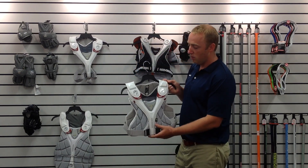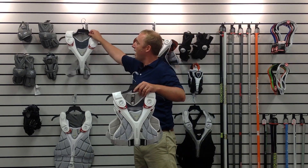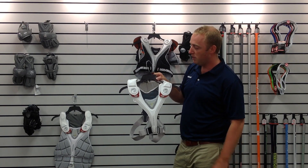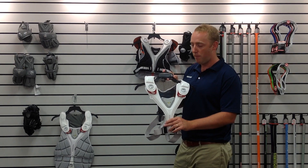You can break the shoulder pad here into the speed pad. You can break the speed pad then down into the defensive wishbone. This piece represents all of the protection stripped off the pad.